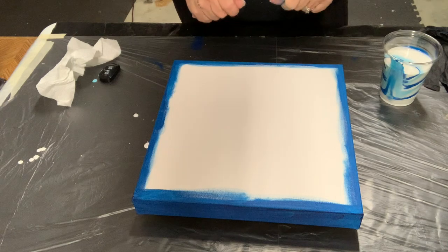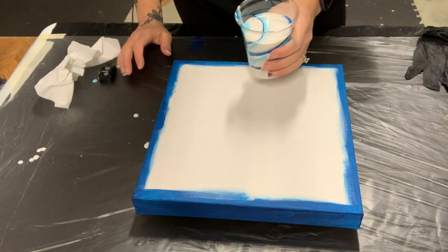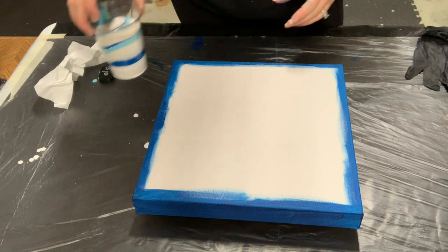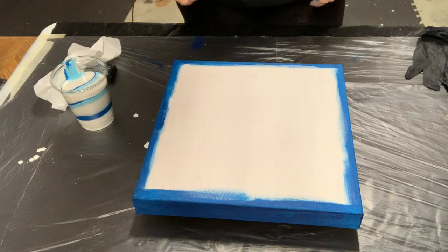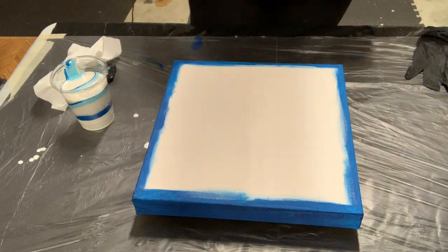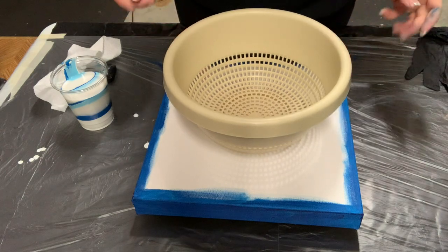Hey everybody, Dana here with Dana's Art in Motion. As you saw, I sped up pouring my paint into the cup — that way this video isn't super duper long. But I'm going to try another colander pour.